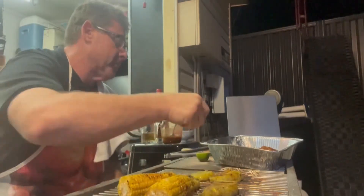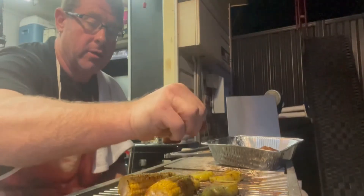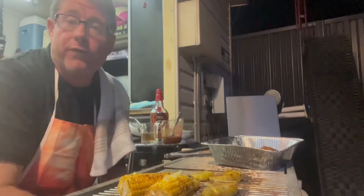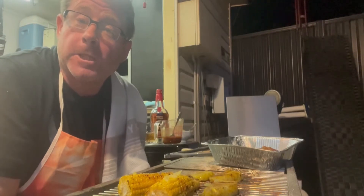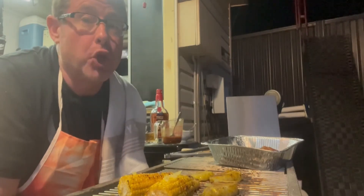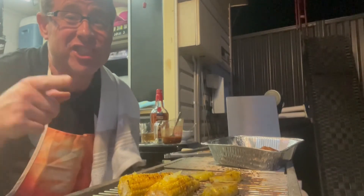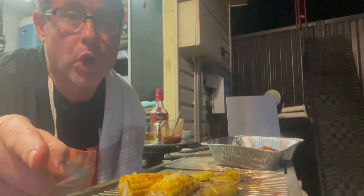Squirting lime juice over the corn and even over the pineapple. Look at that — beautiful! About to take everything inside and serve it up. I'm going to show you this delicious huli huli chicken — it is beautiful and scrumptious. The part we like the most on Get Fat with Matt: coming back soon with eating huli huli chicken.